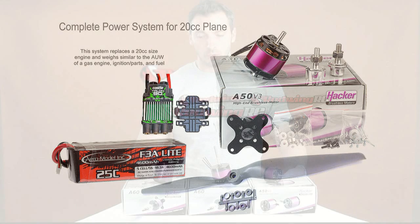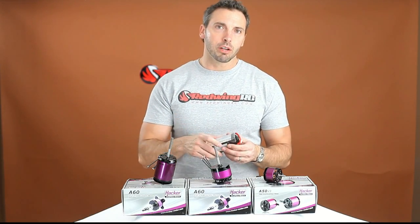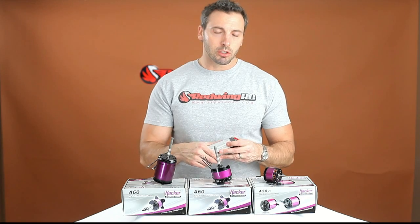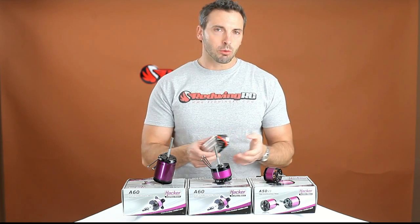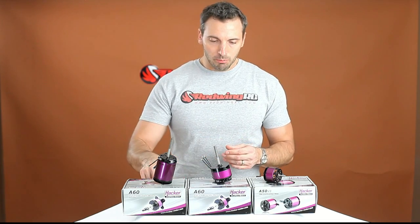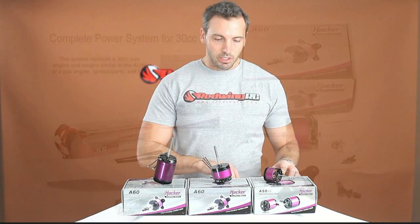These Aero Model batteries are very high quality, along with the ESCs we're using. It's worth the investment to get a little bit more power-weight efficiency as well as longevity. A lot of batteries, if you put them under pressure and put them through the paces without treating them right, they're gonna wear out really fast. These Aero Models, if you treat them right, are gonna last a real long time.